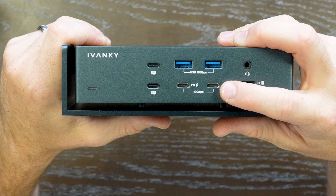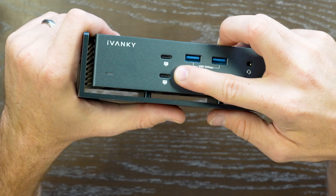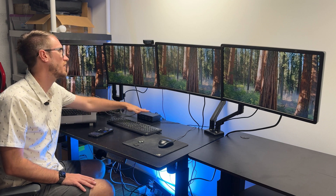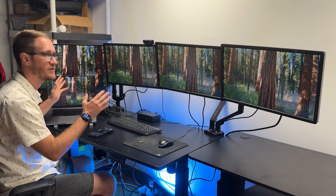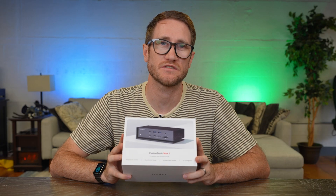You have USB 3.2 with 10 gigabit support, and lastly you've got the two 6K video output ports that support up to 40 gigabits a second. The Fusion Dock Max 1 is a beast of a dock to support your content creation, office workflow, gaming setup, streaming setup, or whatever you use your MacBook Pro for. The folks at iVanky did provide this unit complimentary and sponsored this video.